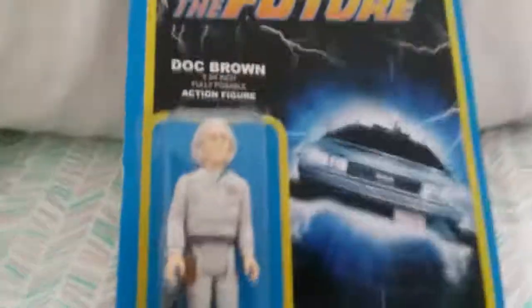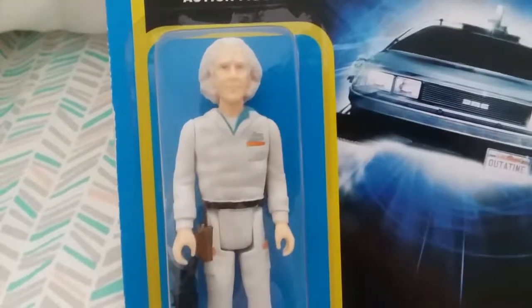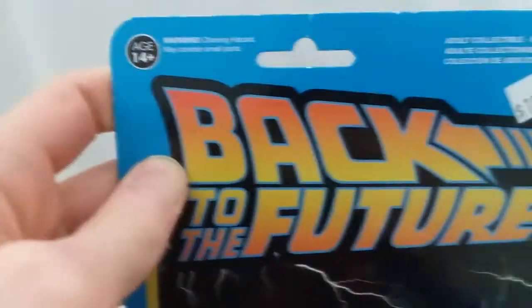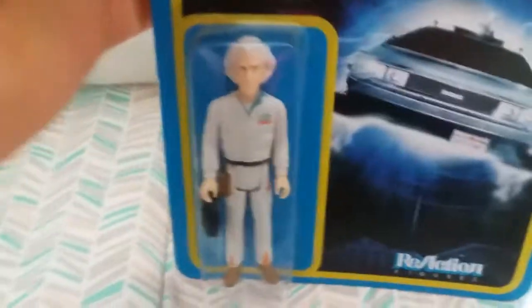This is going to be an out-of-box review so I've never handled him out of the box before. It's styled after the old Kenner figures as well as the packaging. I got him for $10 at a comic book convention I went to a couple years back.